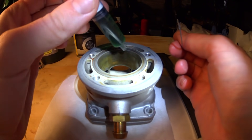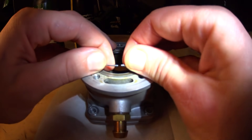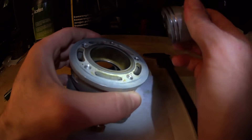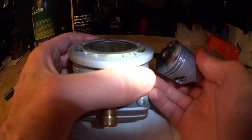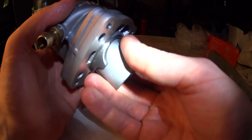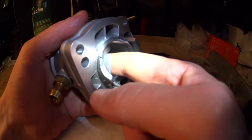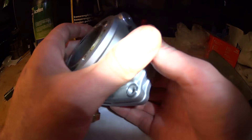Apply some oil to the bore so you don't score it up. Insert the piston ring in the bore and use a spare piston to push it down into the ports. Then put the piston in from the underside — this is to have as much of the piston as possible in the bore so it won't be crooked in there.